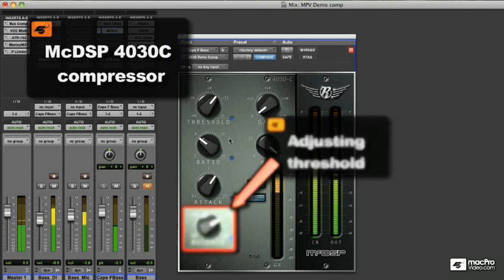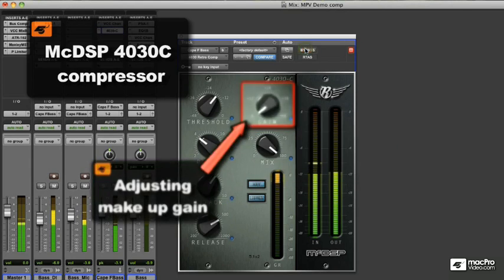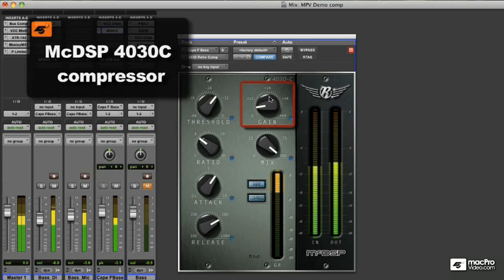Slower attacks with this particular bass riff seem to give me too much sustain. This loses some of the impact during the faster playing. I'm just adjusting the makeup gain to make up for some of the level lost during compression.